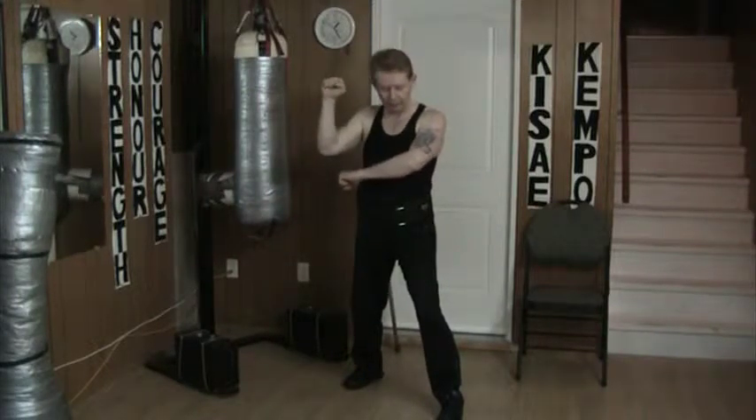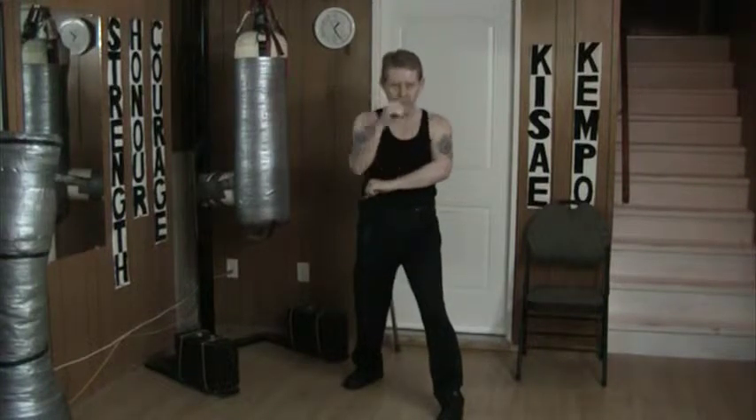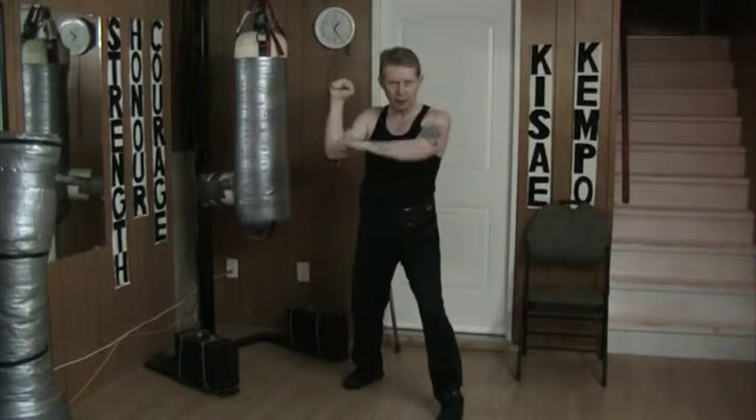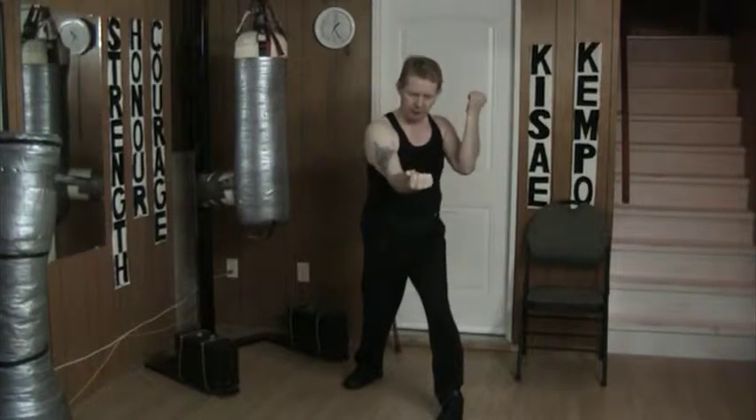Because I'm doing an inside block this way, both hands are going to start in this position, right here, drawing the punch into my face. As it comes in, I block, and as I block, I turn to draw the hammer fist in.